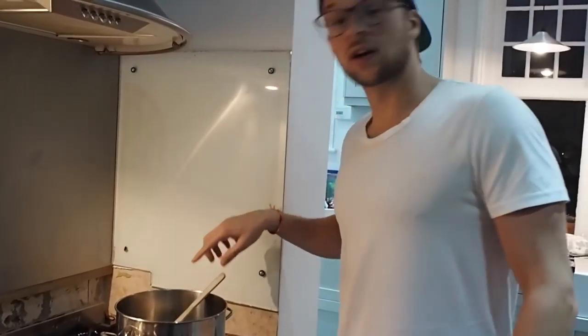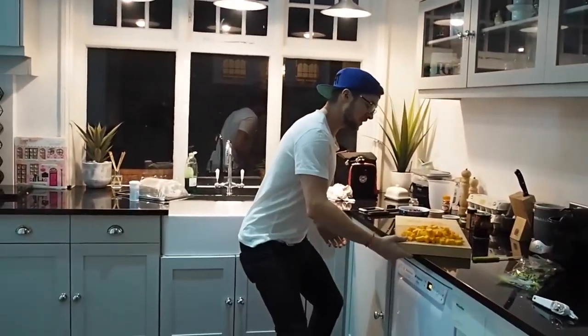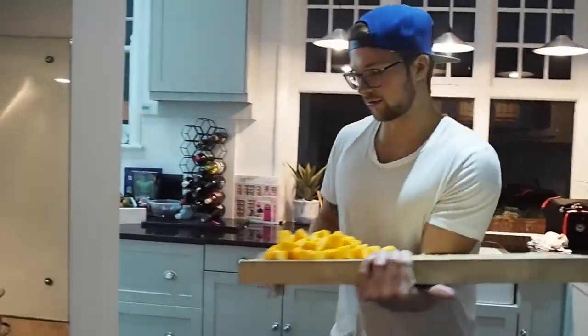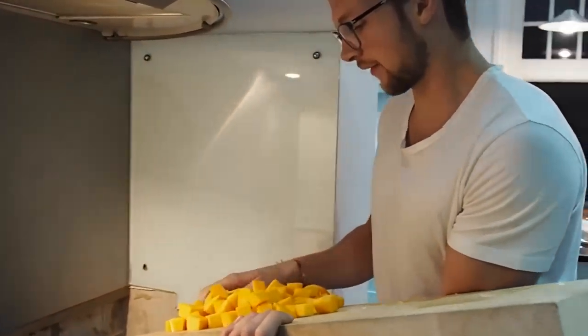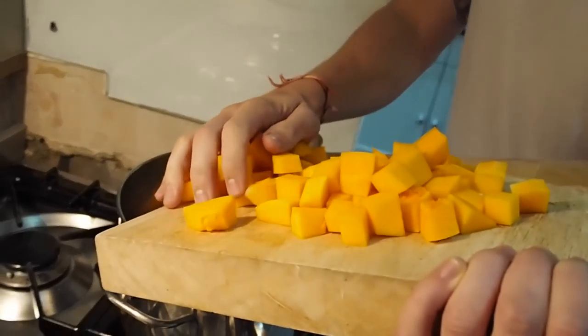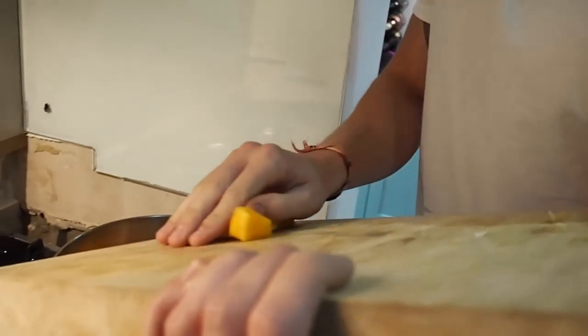The onions are kind of soft now so we're going to chuck all the butternut squash in. Apparently this goes in for another five to seven minutes, then we start adding other stuff, and I guess we get some fluids with the tinned tomatoes to help soften everything along with the quinoa — because quinoa's a real pain to cook sometimes.